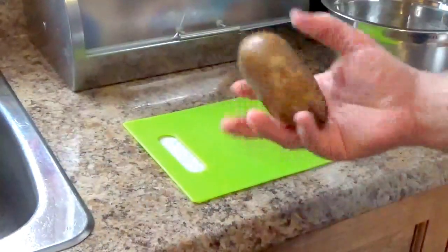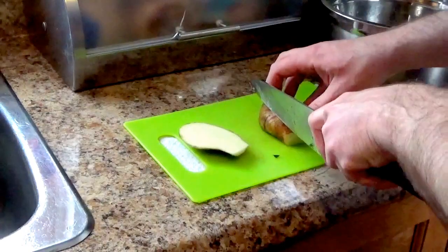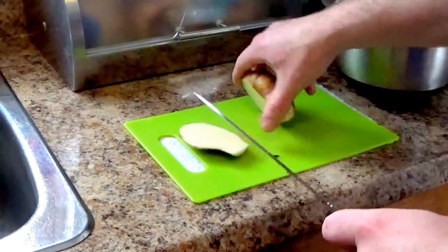So the potatoes are washed. As you can see, I'm just going to cut them in even slices. I've cut off the bottom to make it easier so it doesn't wobble around on you.